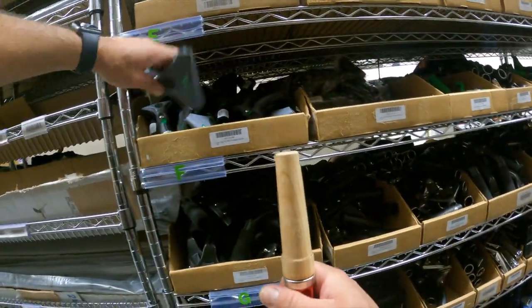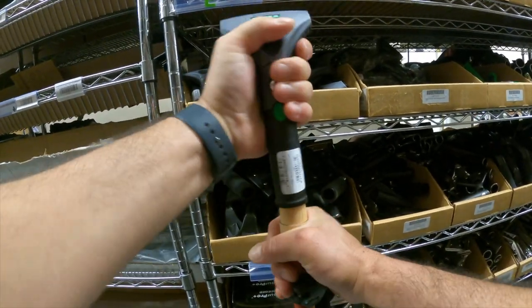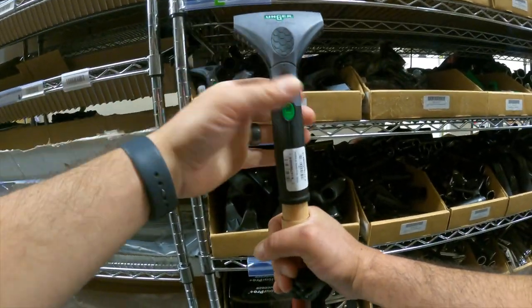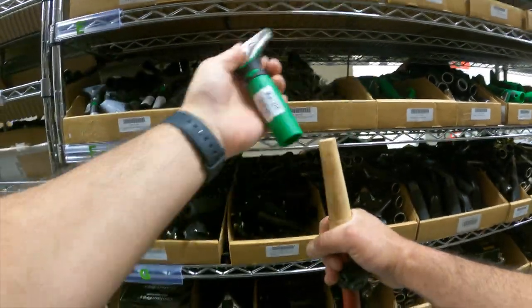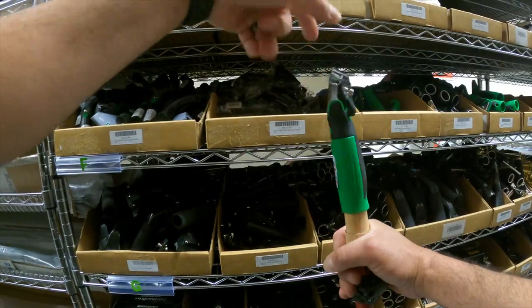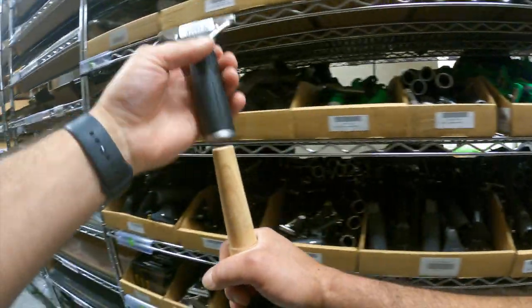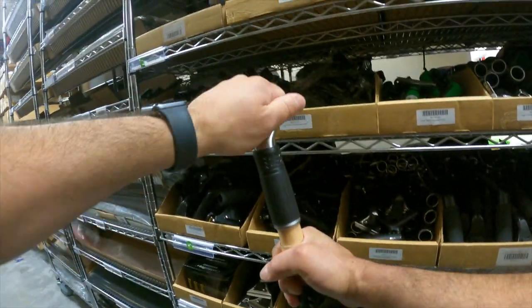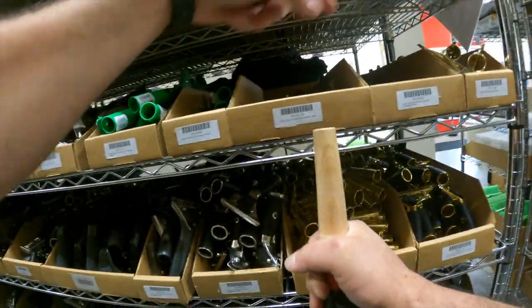Now let's see how Unger tools fit. Ninja handle, really popular: no good — it just will not go down far enough to fit well. Ergo tech handle: same deal, doesn't go far enough, will not fit. Standard pro handle: pretty good fit, but not great.